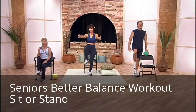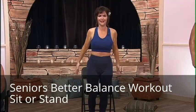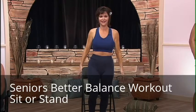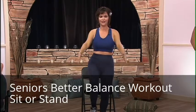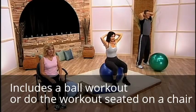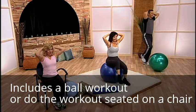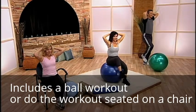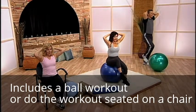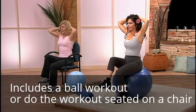One. And two — you can hold on to the chair. Three. And four. And five. And six. And seven. And eight. And hold it for five seconds — just like this. One. Two. Three. Four. Five.